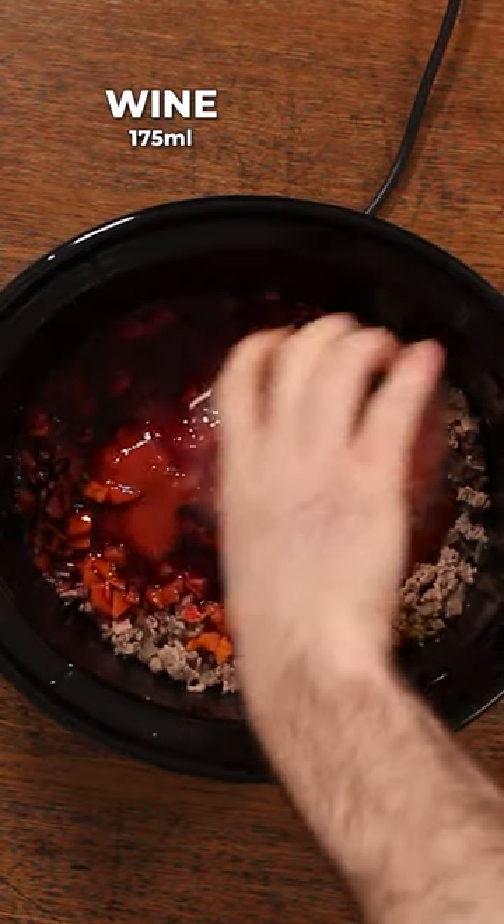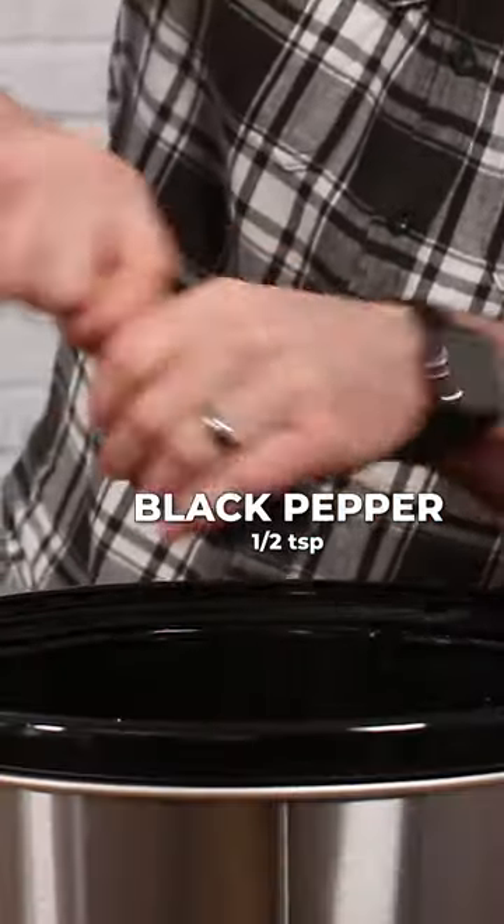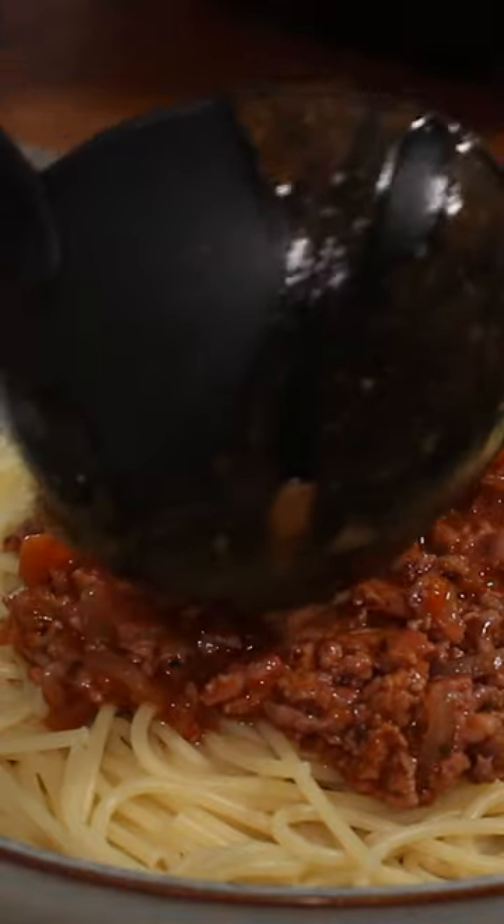Add a glass of red wine and a tablespoon of cornflour to help thicken things. Add some black pepper, then pop the lid on and cook it on low for seven to eight hours,